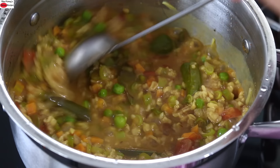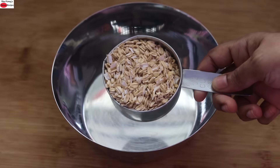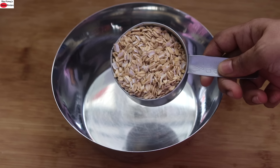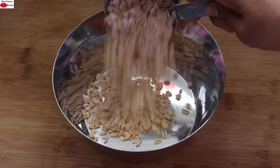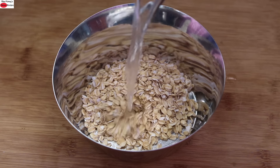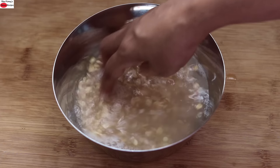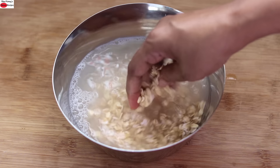So without wasting much time, let's get started with the recipe. To make masala vegetable oats, into a bowl I'm adding in half cup old fashioned rolled oats. I'm adding in some water and allowing the oats to soak for about 15 to 20 minutes.